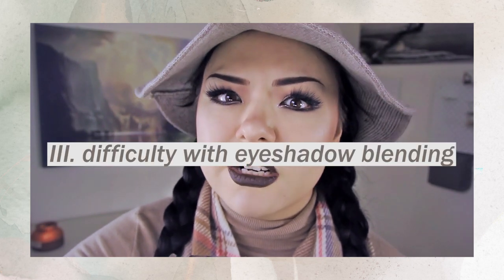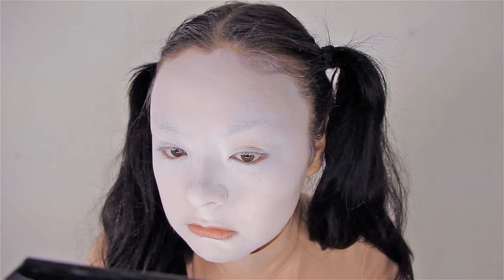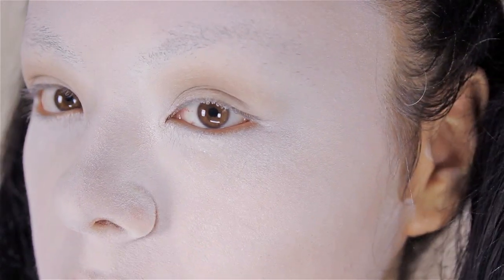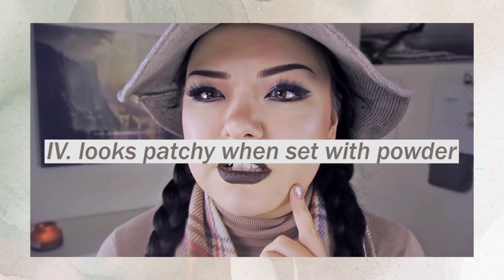Number three, for whatever reason, blending eyeshadow on top of this foundation is really hard. Trying to apply eyeshadow on top, it just wouldn't stick — it had no opacity whatsoever and I had to go over it over and over. You can also see me struggling to get a seamless blend. Number four, whenever you try to set this foundation, there were weird dry patches of foundation all around my face — you can see a really weird patch where the face powder just stuck to it in a weird way. I like my foundation to be as smooth as possible, so that's a big negative for me.